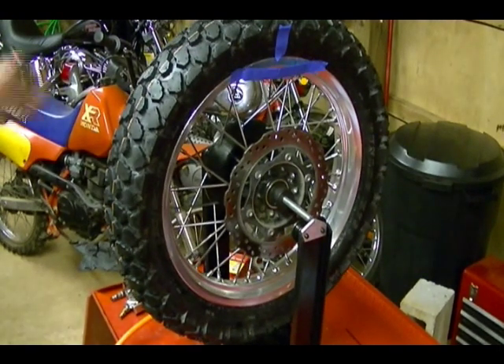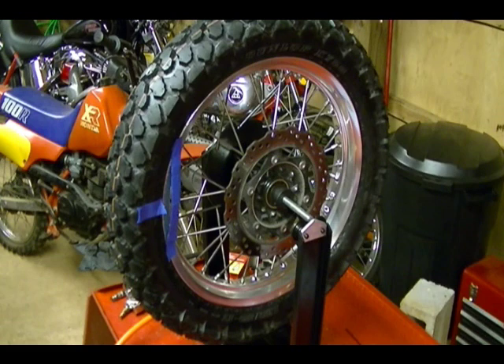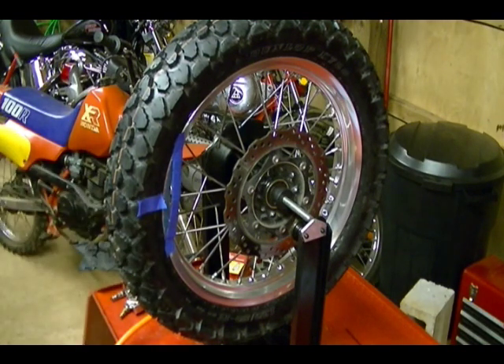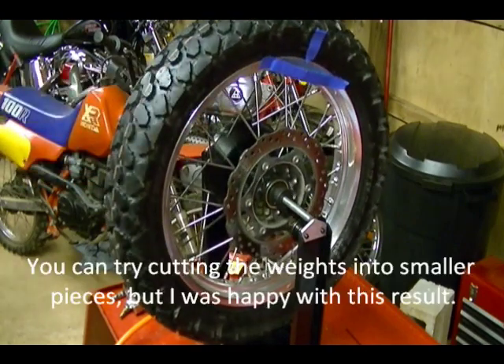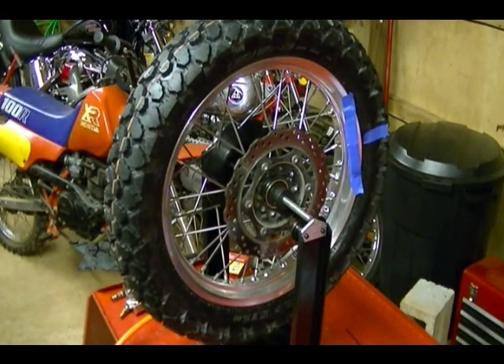Now with eight weights on there, rotate the tire 90 degrees and see if the heavy part of the rim still outweighs it. That's really close. If I added another weight, the weights would be too much and would then outweigh the heavy part of the rim. But that's really close — that's as close as you can get it. To static balance a rim, that's what you're looking for: when you rotate the rim and stop it, it stays still or very close to staying still.